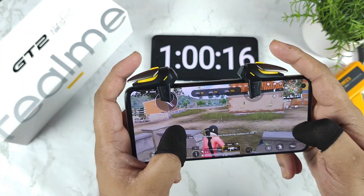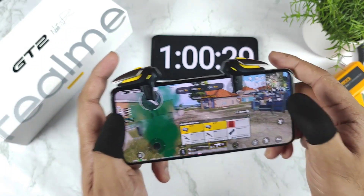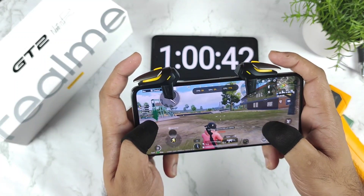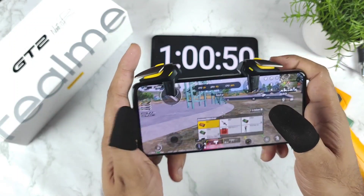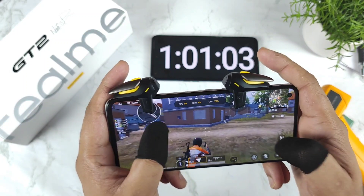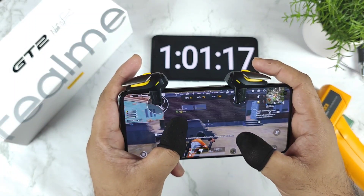After close to one hour of continuous gaming in the Realme GT2, the battery dropped to 82% and temperature remains around 44-45 degrees Celsius. The GPU is only utilizing about 9-10% — a single digit — while CPU utilization is slightly higher. The gyro sensor works perfectly with no other issues noted.